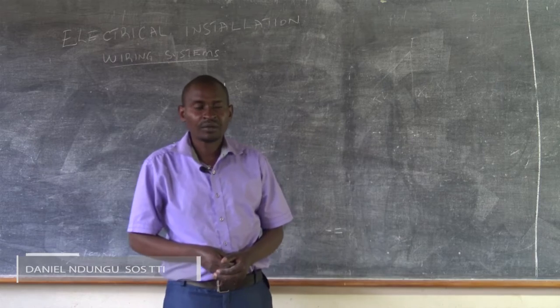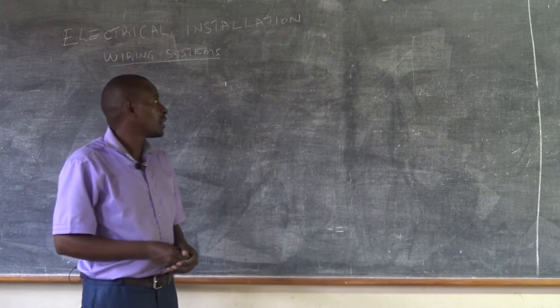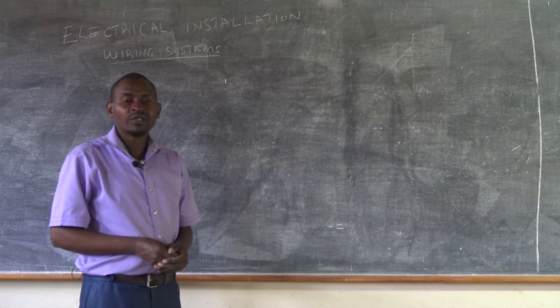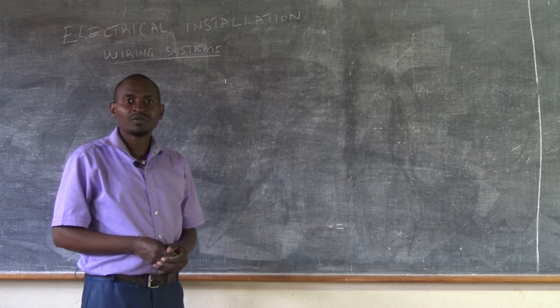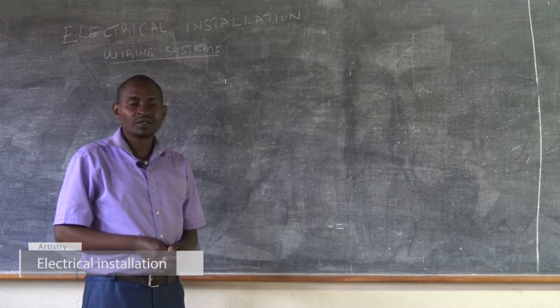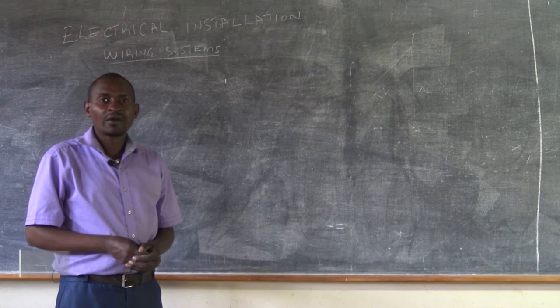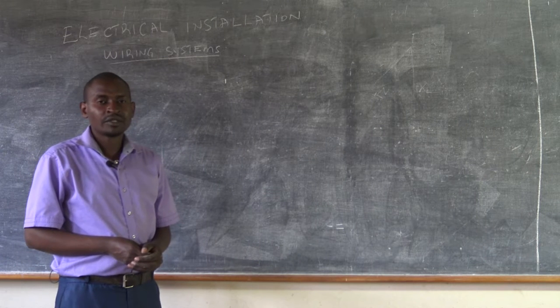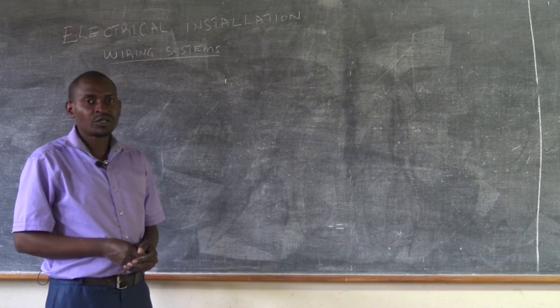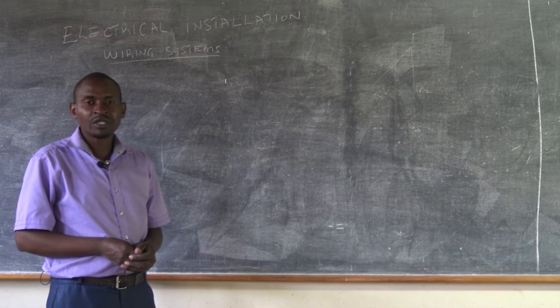Last time, we discussed about installation, and we discussed about the types of installation that are possible in a domestic installation. And today, we are going to see how the wiring should be done, and we are going to first of all discuss about the wiring systems that are possible in a domestic installation.